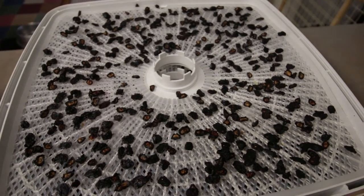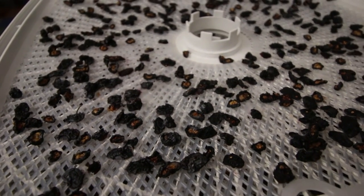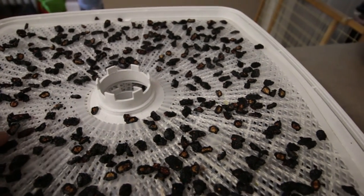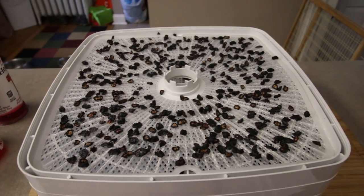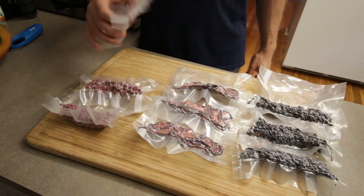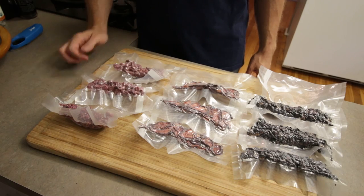The blueberries are all done — it's been about 24 hours and they are nice and dry. Cutting them in half definitely worked out pretty well. They all dried pretty evenly, feel about the same level of dryness, and they're all done at about the same time. I'm going to bag them up and they're ready to go. And there we go — raspberries, strawberries, and blueberries, all dried and vacuum sealed, ready to go for the trip. It'll be nice to put these in a bunch of different things and have good fresh fruit — nice and lightweight.